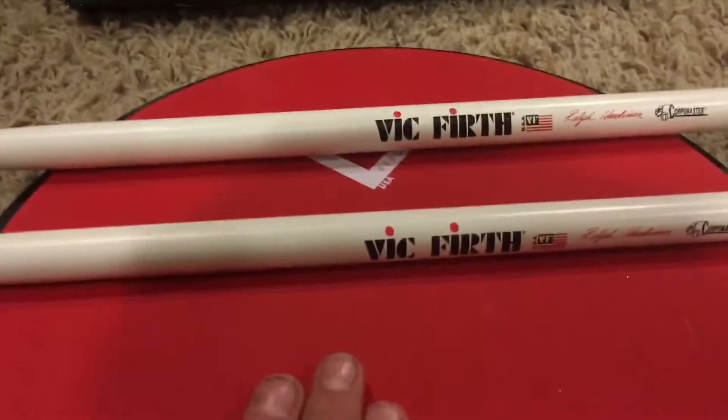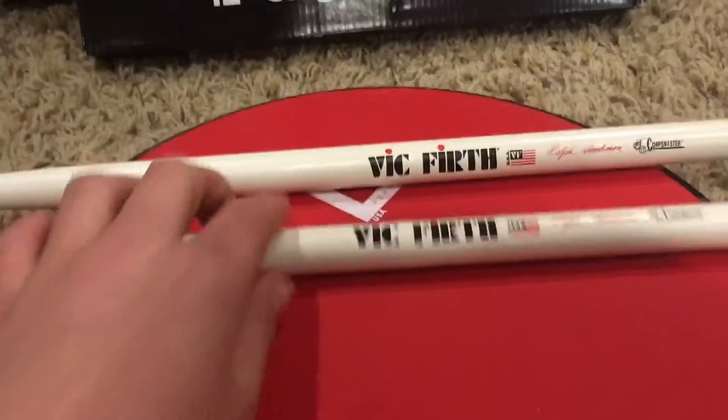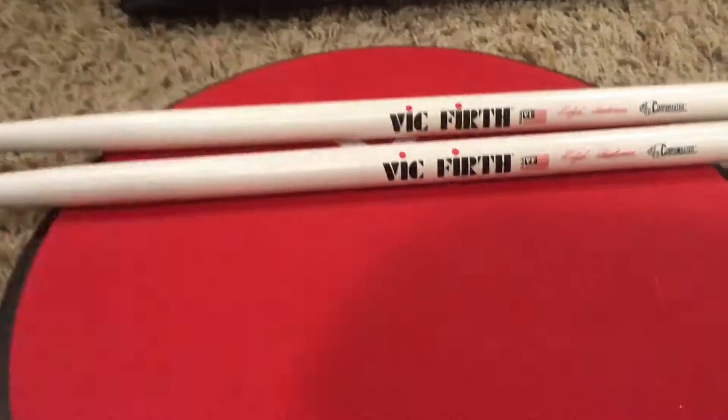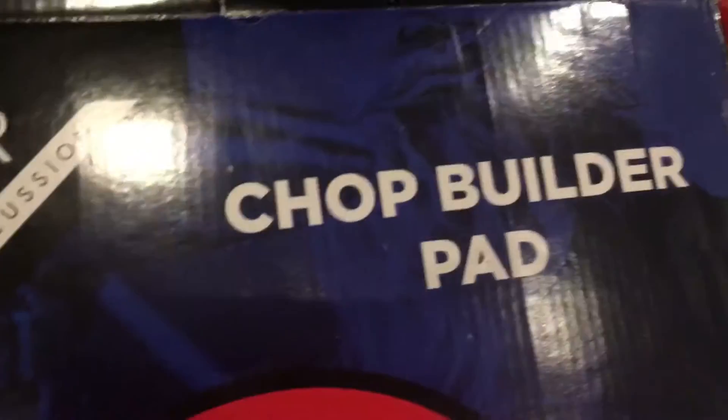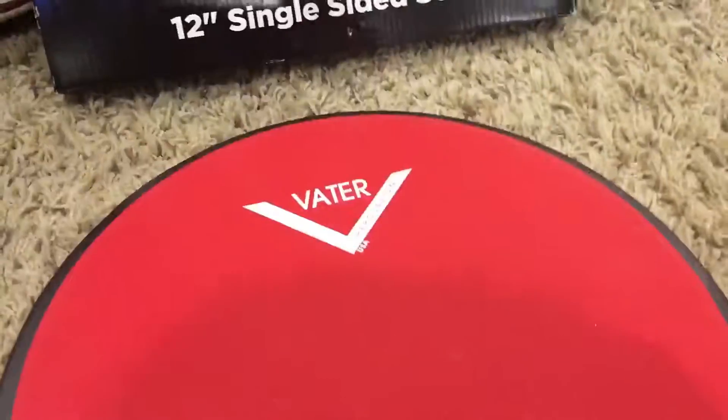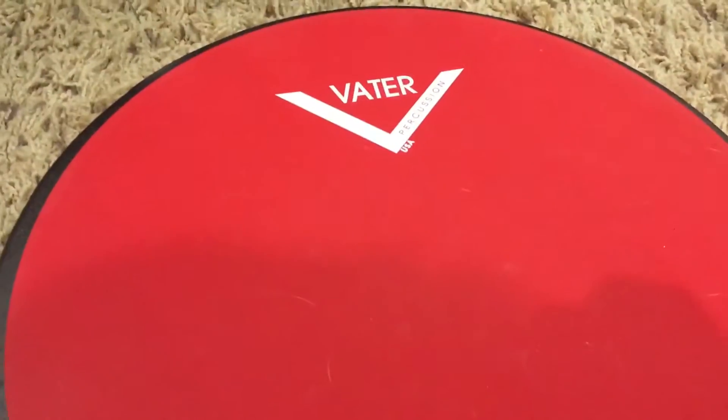I'll also link their channel. These are the sticks I have - Big Fourth. So that was my review of the Vader percussion chop builder pad, 12-inch single-sided soft. Thank you guys for watching, make sure you guys subscribe, and go ahead and check out Quad Racers. Bye!